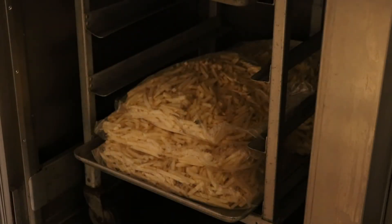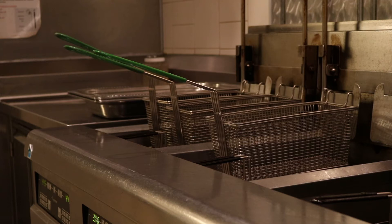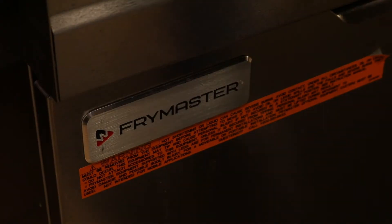Fries can be found in the blast freezer and frozen meats can be found in the main freezer next to the thawing room. Frying items could also be on your to-do list, so when doing this always consult with the cook and remember to wear burn sleeves because the fryers can become very hot.